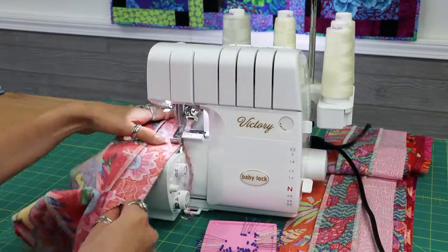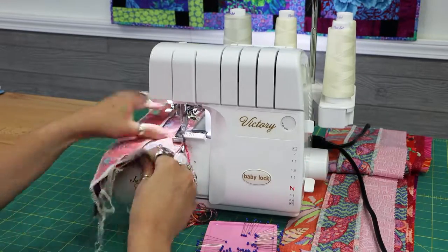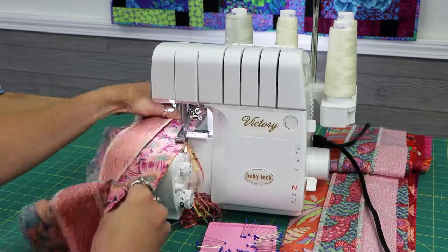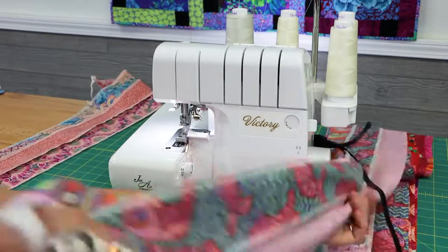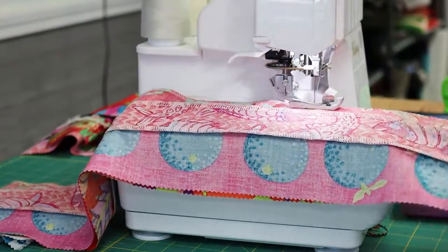I didn't starch mine so you don't have to do this — it just might be helpful to you. After you're done pressing your strips, group 2 that look nice together at a time until all of your strips of 3 are grouped in sets of 2. Then serge those strips right sides together on both sides to make a tube.